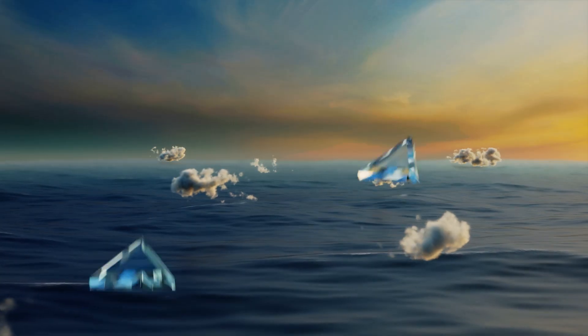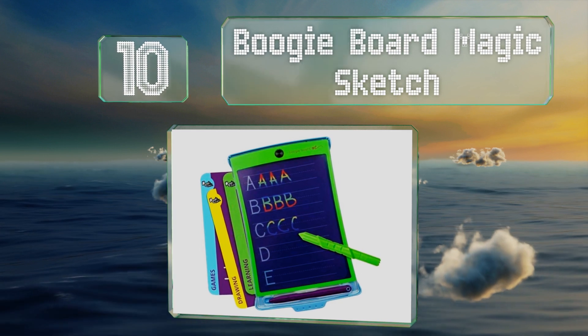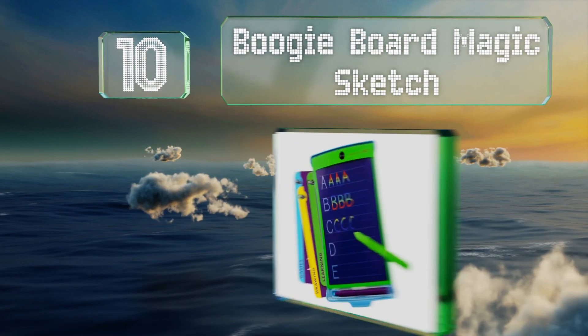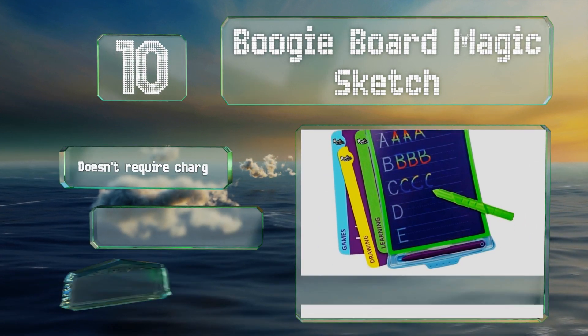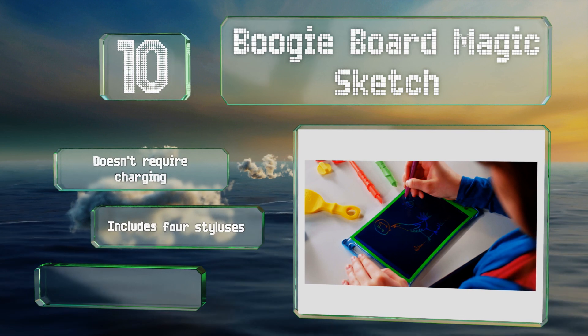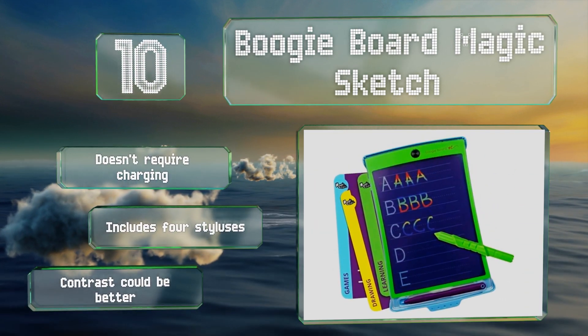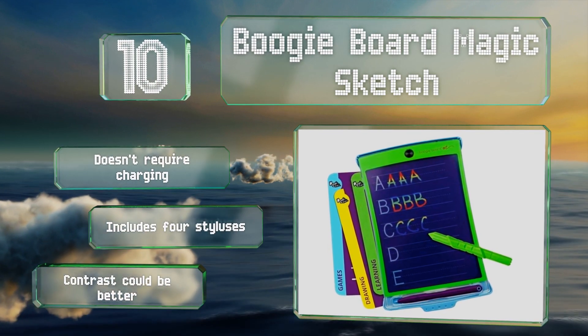Starting off our list at number 10, in addition to functioning as a blank slate, the Boogie Board Magic Sketch features 18 stencils that help kids print letters, practice math problems, or just have fun tracing superheroes and other cool designs. It also allows them to draw in multiple colors, doesn't require charging, and includes four styluses. However, the contrast could be better.